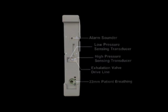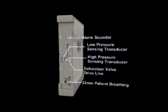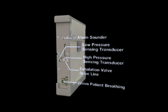The right-sided ventilator panel contains the following ports: an exhalation valve drive line and an alarm sounder.